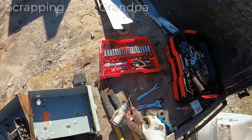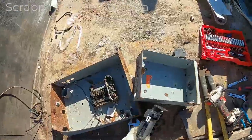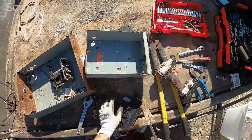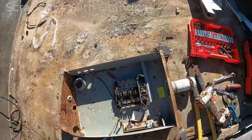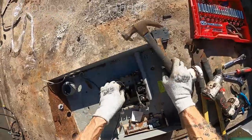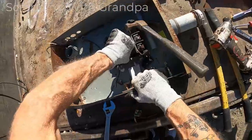These screws aren't coming out too easy. Sometimes they're stuck. That one's broke right off — it's rusted in two. It won't turn at all. There's a lot of steel but that looks like it might be something different. What is that? Let's see if it's worth taking off. Okay, it's aluminum, but it's going to be hard to get that off of there.